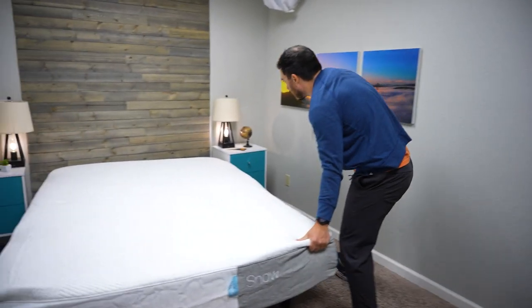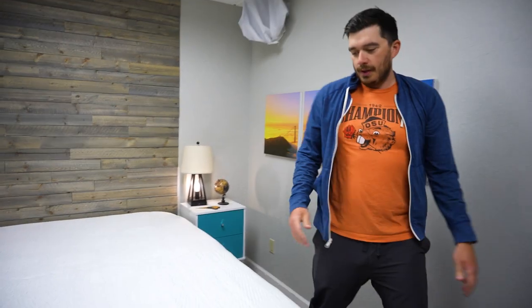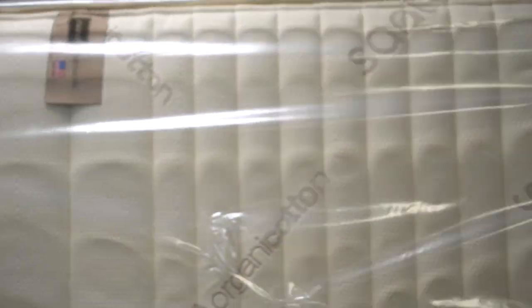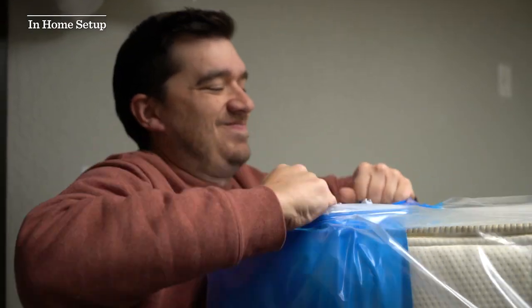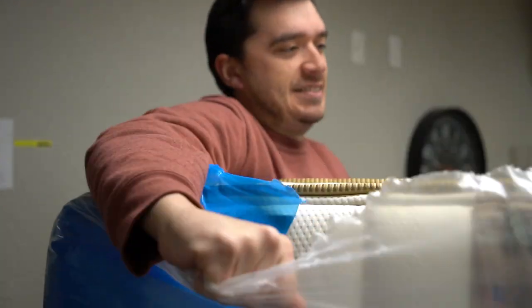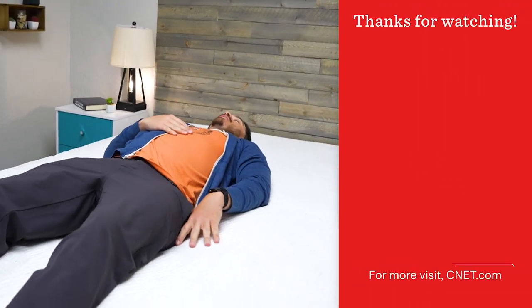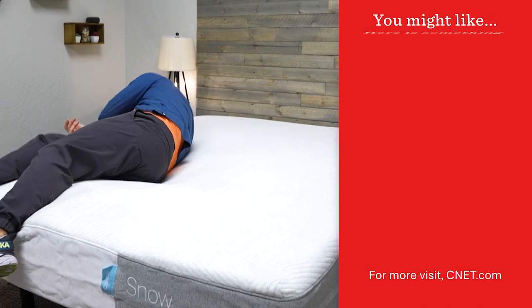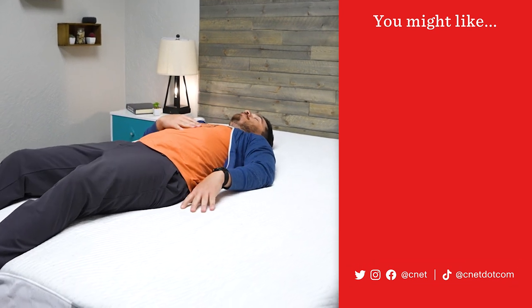So as you can see, the whole unboxing process took me about four minutes to complete even by myself, so it's something I would not be intimidated by. If you have someone to help you, it should make the process go a lot more smoothly. A lot of mattress brands will have the option to spend up a little bit — like a hundred dollars — to get in-home setup, which might be a good option if you struggle to lift things. But as you can see, the process is pretty quick and simple. Hopefully this video was helpful for you. If you found it helpful, make sure you give it a thumbs up and subscribe to the channel — we'll be doing a lot more short-form video content like this in the future.